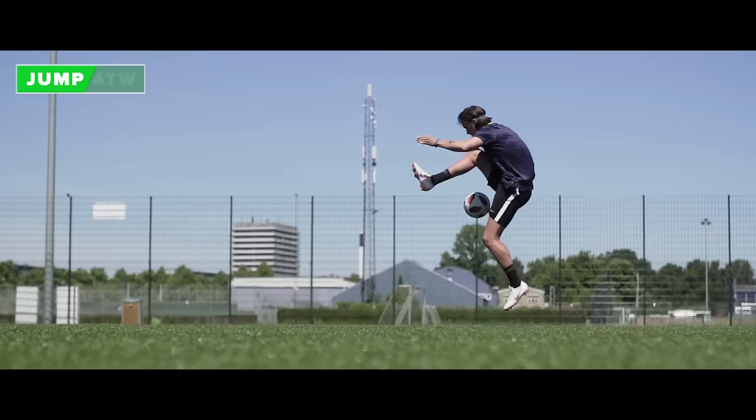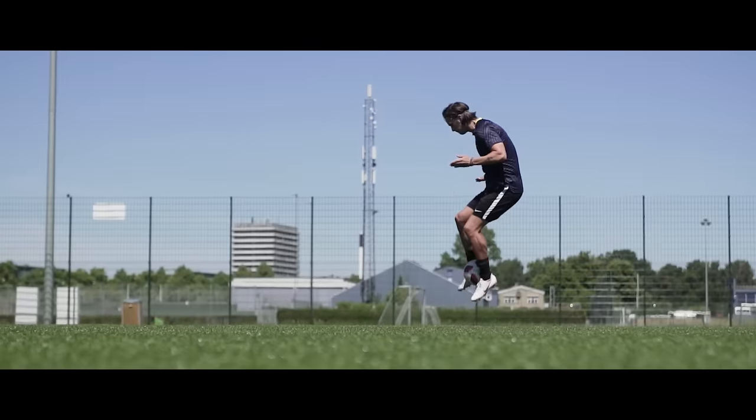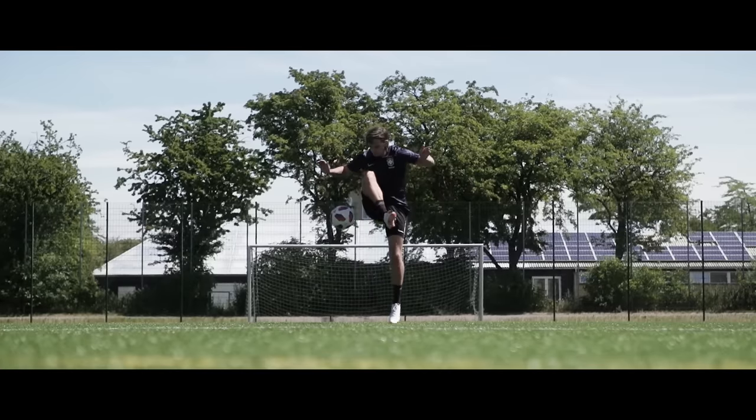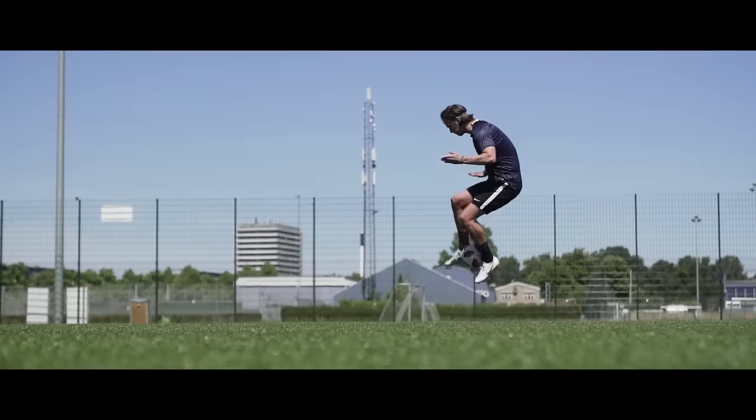The jump around the world. Start with the ball between your feet. Now jump while holding on to the ball. Release it at the right height and do an inside around the world. Remember, the higher you jump the more impressive it's going to look.